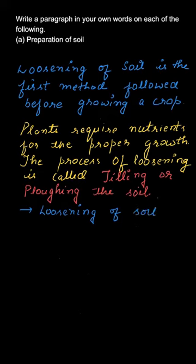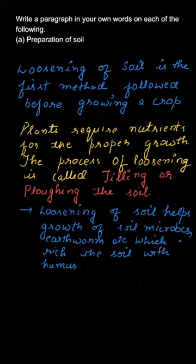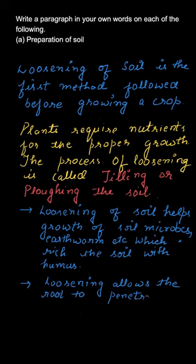You might have seen a farmer plowing the land. What are the advantages of loosening the soil? It helps the growth of microbes — small living organisms inside the soil. Other organisms like earthworms also help to increase the content of humus in the soil.